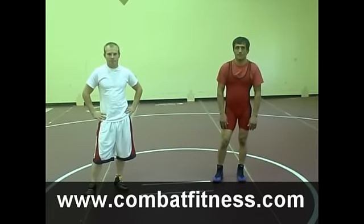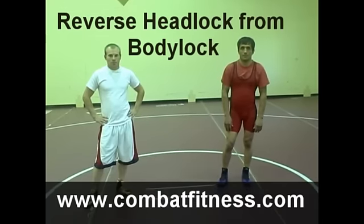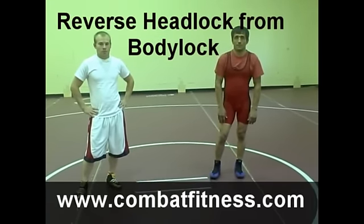We have Saverdin Nuruzov, two-time world silver medalist, and Daryl Spackman, three-time U.S. world team member. We're going to go through a reverse headlock, starting from a body lock position.